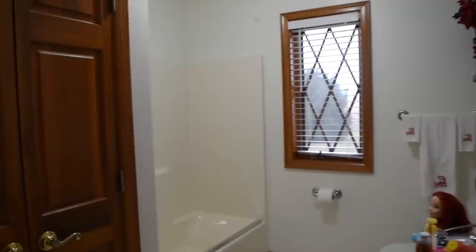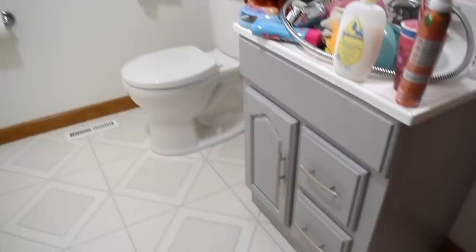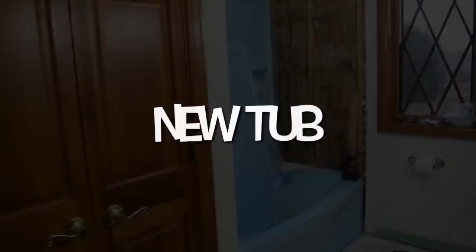This is the bathroom before. I just moved everything out of the tub, like the kids' toys and stuff, into the sink. That's why it kind of looks like that, because the first thing that we started on was the bathtub. So this is kind of how it was before. So we removed the tub, the vanity, and we replaced the floor. So you will kind of see the process as we go.